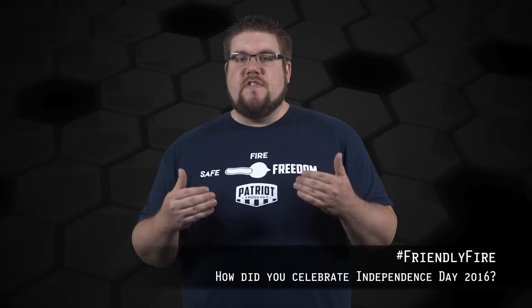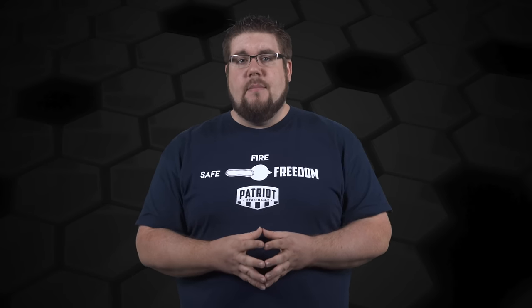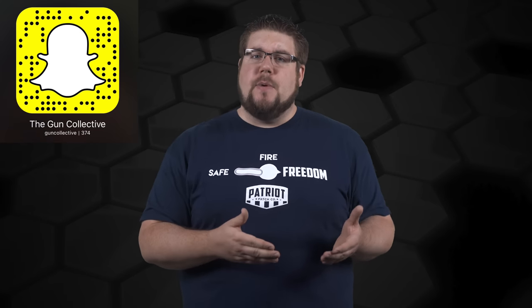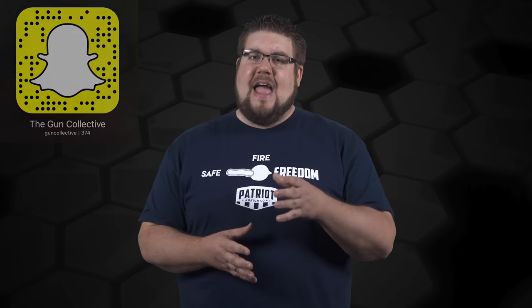My Friendly Fire question to you guys this week: how did you celebrate America's independence this weekend? It's the evening of July 4th when you're seeing this, so I want to know how you spent the last few days celebrating America. Post your answer in the comments below; if you're on Facebook I want to see pictures. And if you want your question answered right here on TGC News, post it on facebook.com/theguncollective, send it to me on Snapchat, or post it on Instagram and tag me.